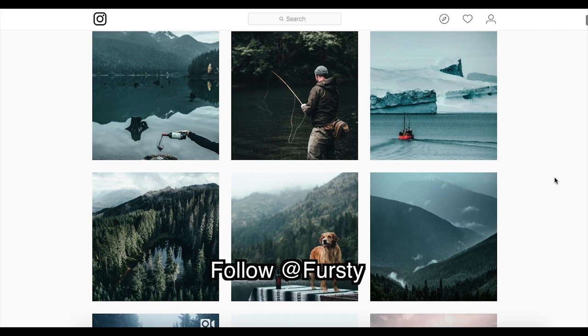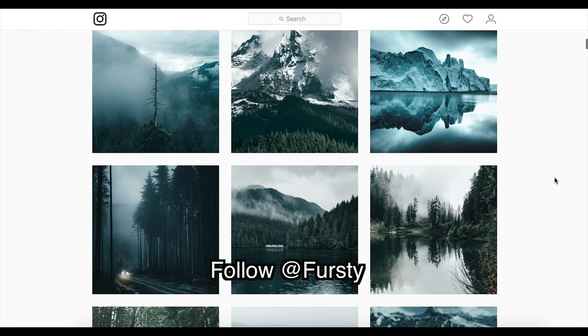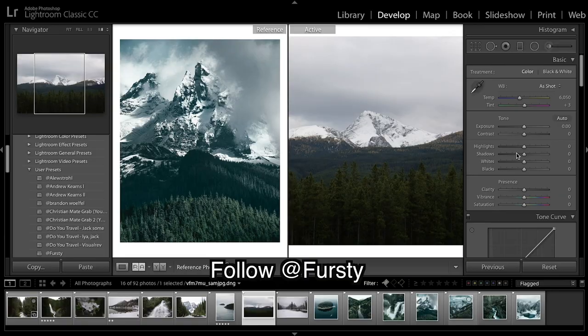Welcome back to another tutorial. Today we are looking at Thirsty, and what jumped out at me is the use of green tones and blue tones, as well as a lot of dark space, contrast, clarity, and an overall very moody image. I encourage you all to go give them a follow, and let's get over into Lightroom.